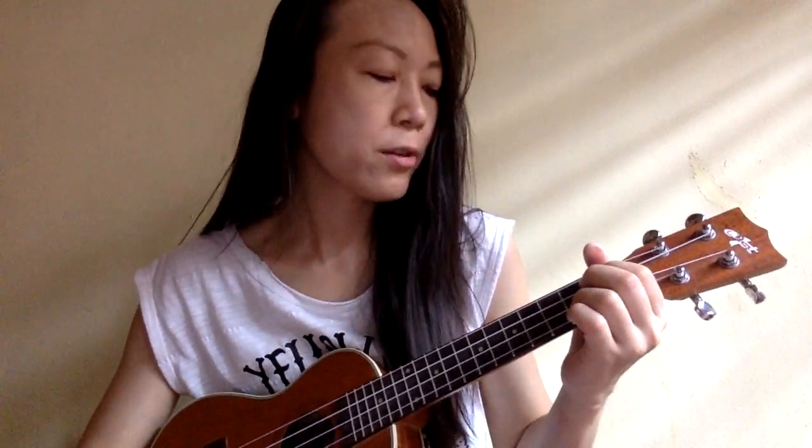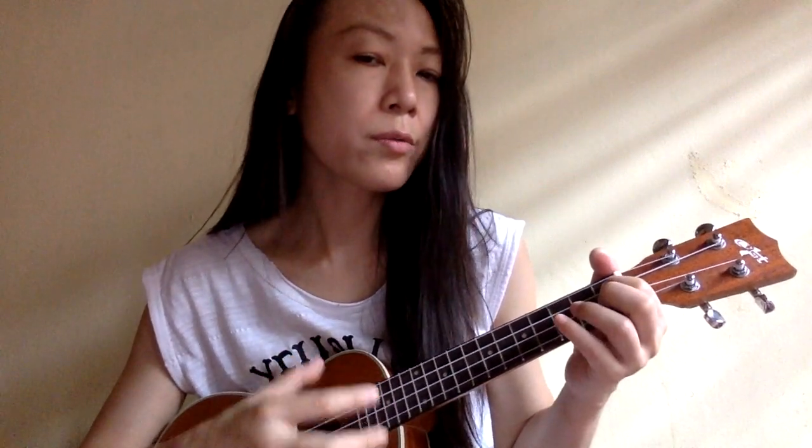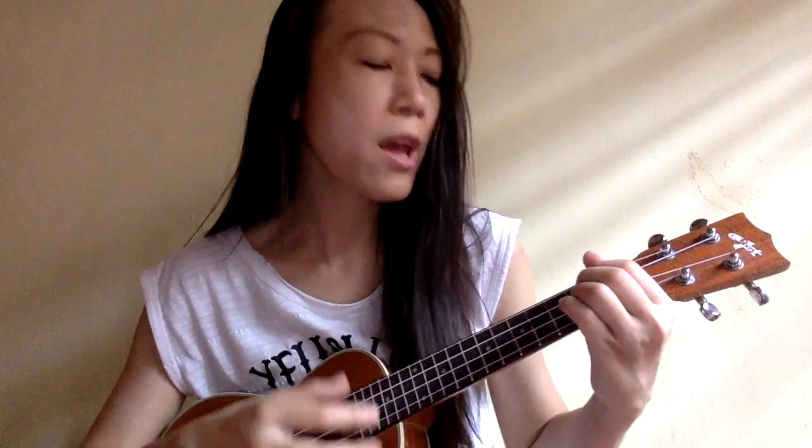Then F# minor, and G — 'then I can go dreaming' — A7 — 'want forever more about' — D. Sorry, D — 'won't listen to you' — and come back again to D.